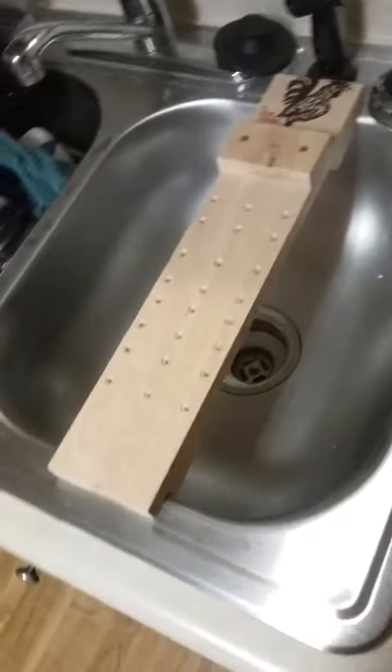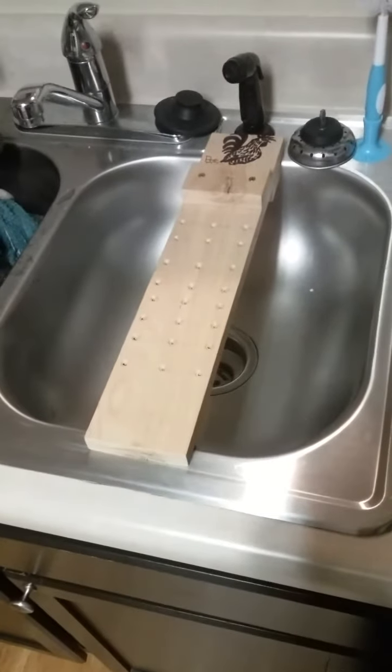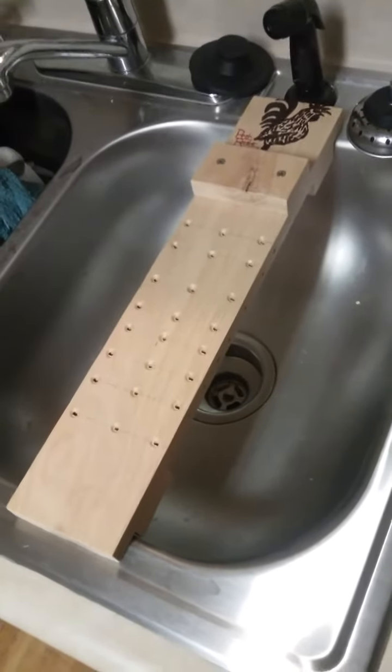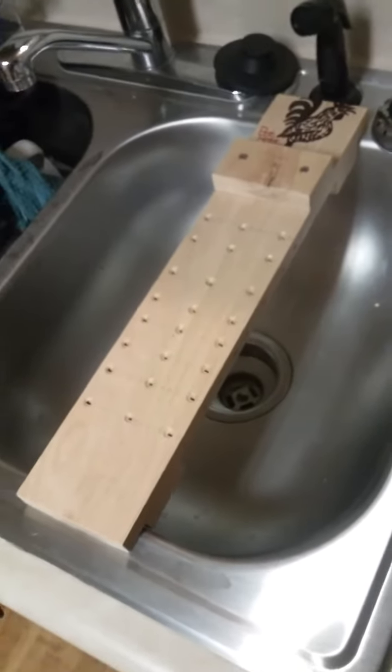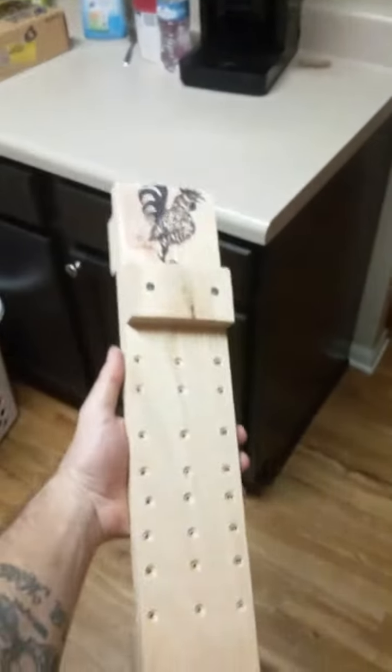Hey guys, this is Rough Rooster Knife Sharpening. Tonight I was going to show you guys the sink bridge that I just made. This took me about an hour and a half, two hours — my wife helped me a little bit. I want to show you guys what I've done here. Yes, I'm in my kitchen; I really don't have a workshop, not yet anyway.